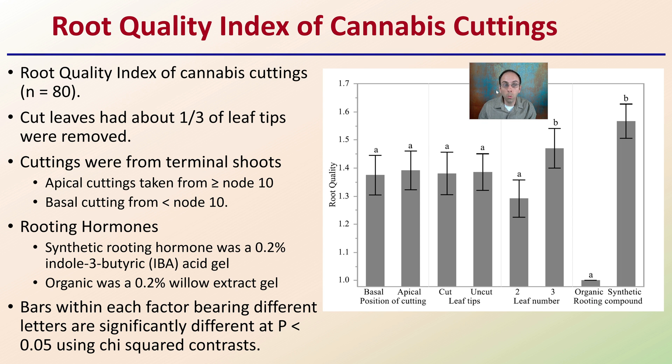Looking at the root quality index of the cuttings — again 80 cuttings used — examining cut and uncut leaves, we see the same basic pattern. Bars within each factor bearing different letters were significantly different at p less than 0.05 using chi-squared contrast. Leaf number and synthetic hormone provided the greatest difference in root quality index.